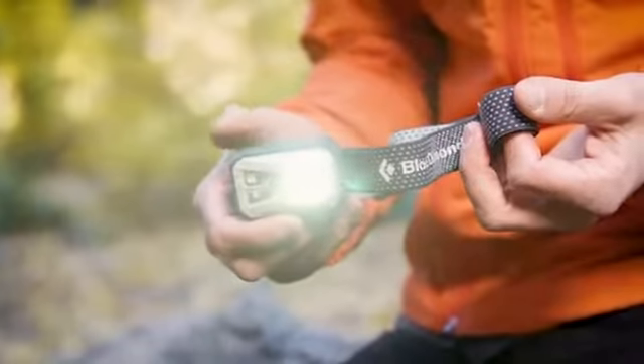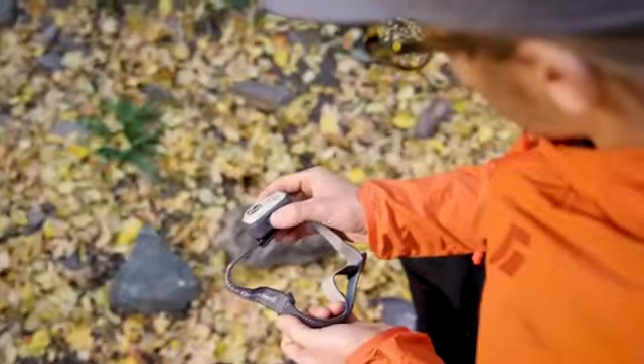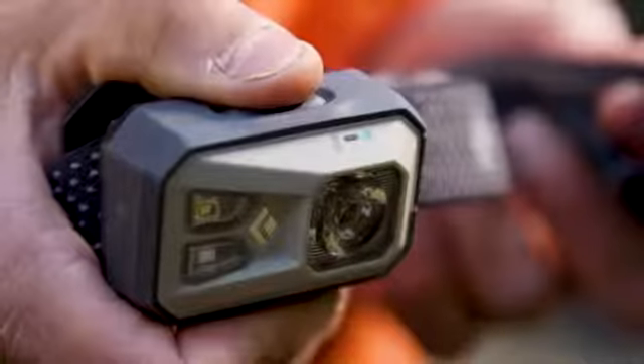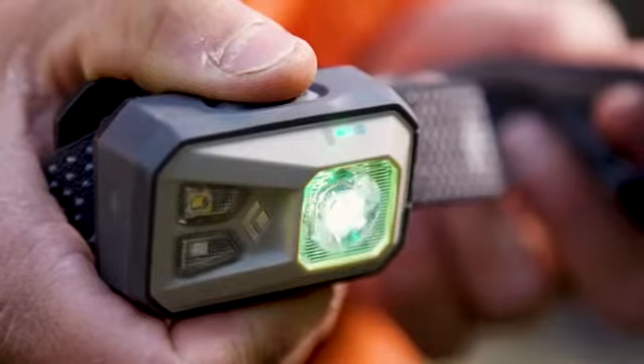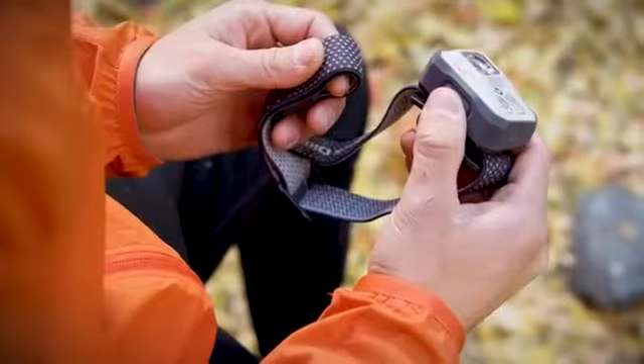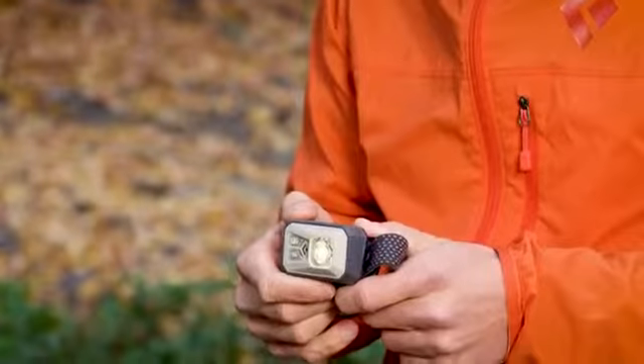To turn on the main lamp, begin by clicking the top button once. Beneath the main beam there will be a three-level power meter. Green means the battery is above 50% life, yellow is 25 to 50%, and red is below 25%. If the power meter turns on red, it's time to change your batteries.